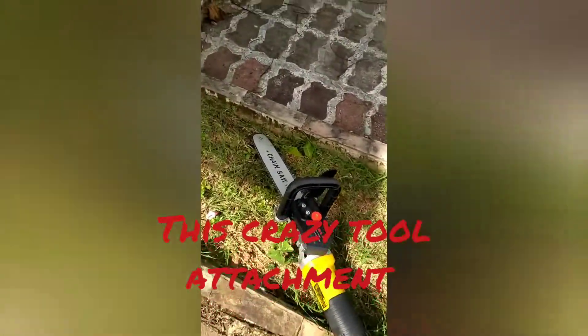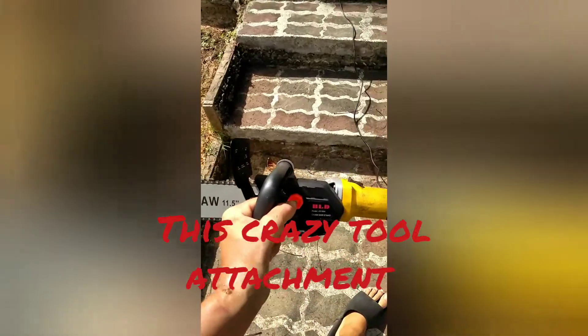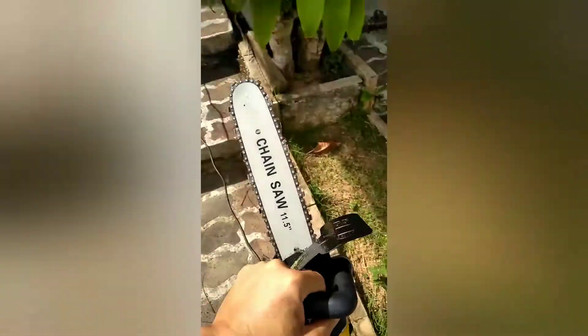I've got this crazy bit here. I'm going to do a little demonstration. It's the grinder with the chainsaw attachment.